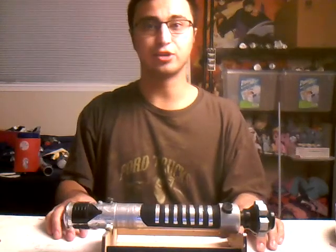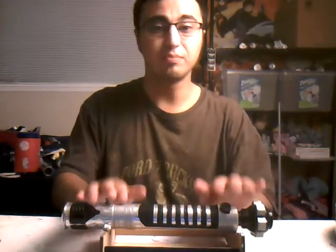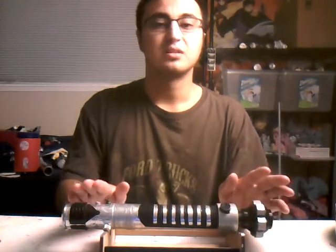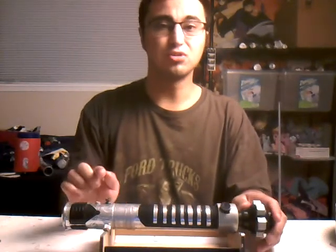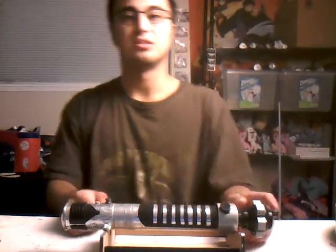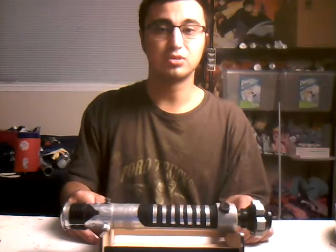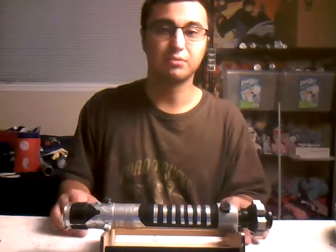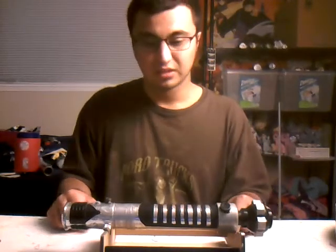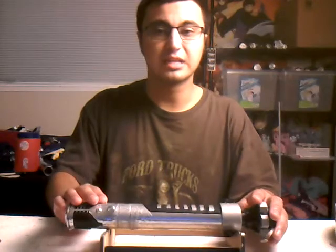Hello everybody, my name is Justin Hoody and today I wanted to show you guys my homemade wooden Obi-Wan Kenobi lightsaber from the Phantom Menace and Attack of the Clones. I do have another video I'll probably just do tomorrow, because it's New Year and everybody is celebrating. So what I really wanted to show you is my customized lightsaber that I just made.